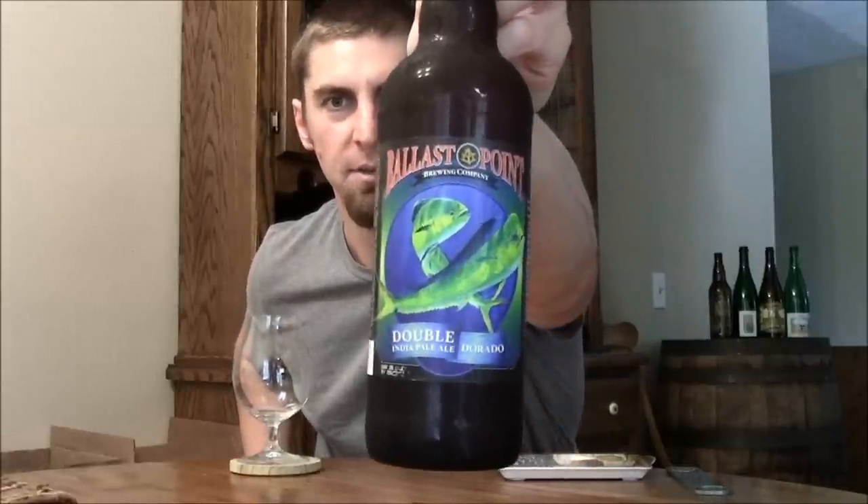This is their double IPA. They've done some draft-only versions in the meantime since the last time they bottled this, but Double Dorado — a double IPA — just came out at the end of June, and there's actually an Enjoy By date right here that's a year out, which is a bit weird. But this is a big 10% double IPA, and I think they automatically do their big beers like this a year out. But don't wait that long — drink it fresh.